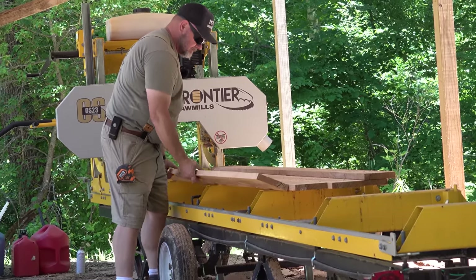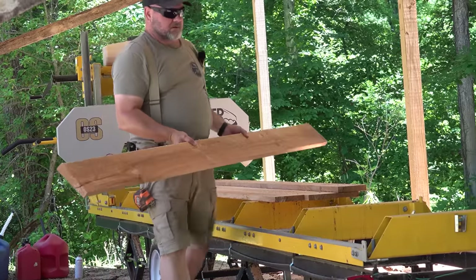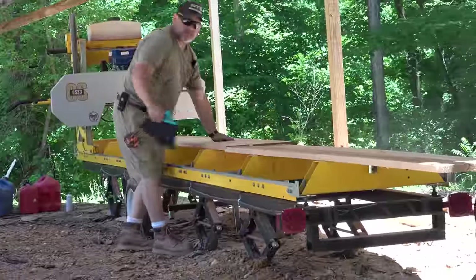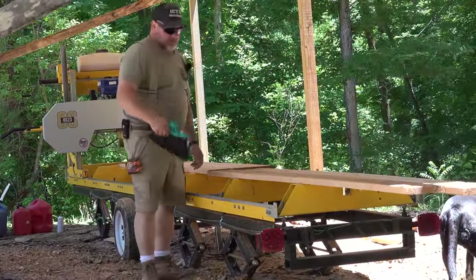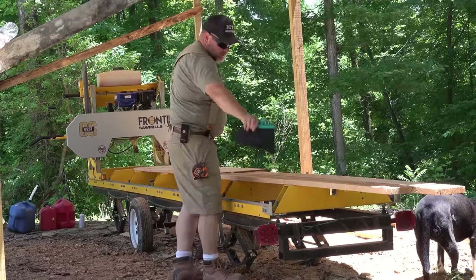Absolutely wow. I'm going to set these down here so you can take a look at them. I was hoping this vlog would turn out and be as good as I thought it might be, because this wood's going to be a cool project coming up.